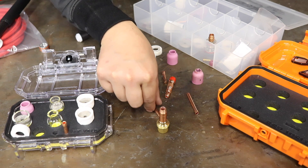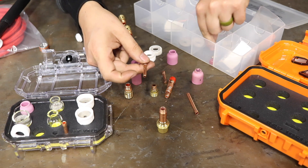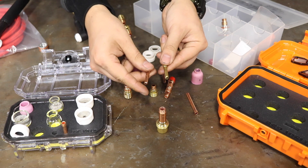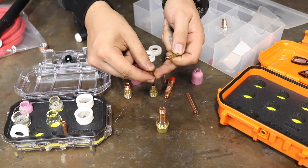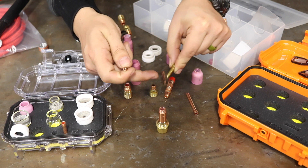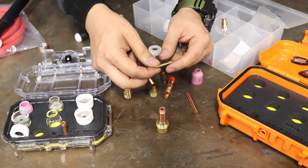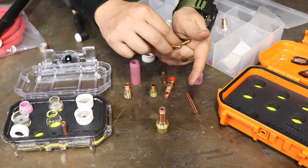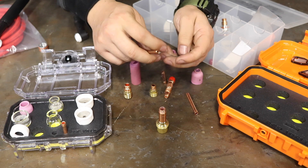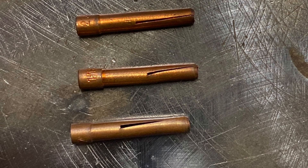You also have different versions of collets. This one is a split collet — you can see by the slit that goes through it — and then you have a wedge type. The split tightens down and clamps onto the tungsten, whereas the wedge type basically wedges the tungsten in place. I typically go with the wedge type because I see fewer failures with it. I have a habit of over-tightening the back cap, and with the split collet it'll start to twist and you'll noticeably see a difference in performance.